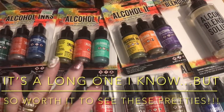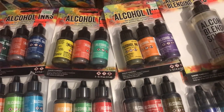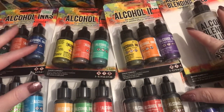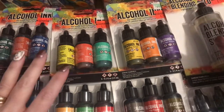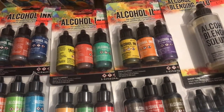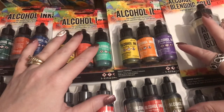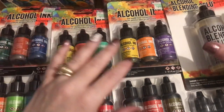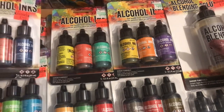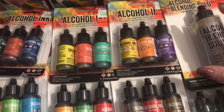Hello everybody, it's Angela here. Today's video is a haul from Hobby Lobby. Wendy from the Wendy Whitman YouTube channel posted her haul, and right now in the store they're having around 75% off, marking things down throughout the whole store. You just need to look for the reduced orange tags — they're in all departments.